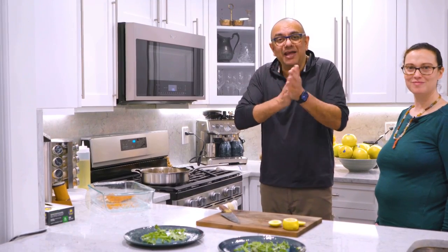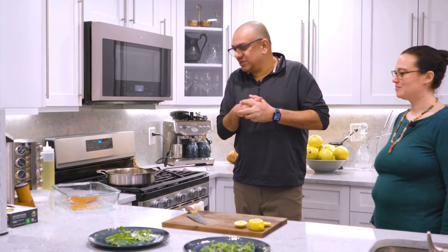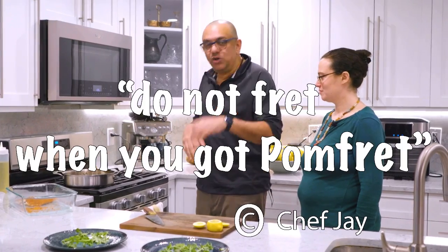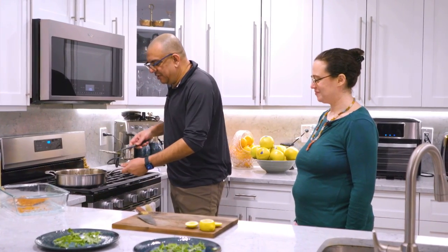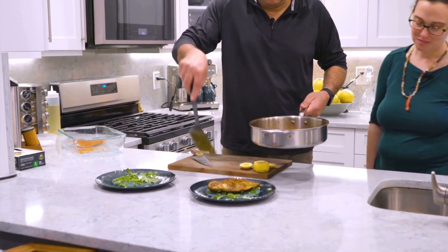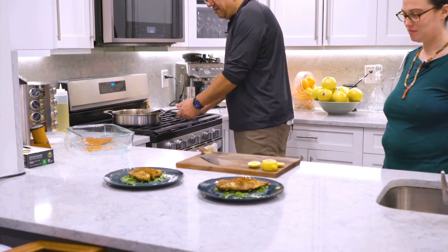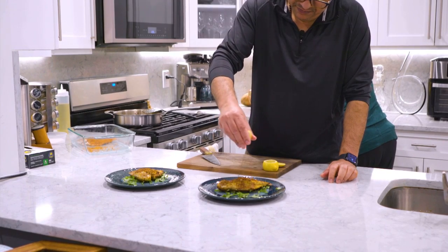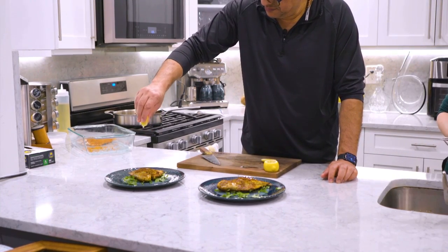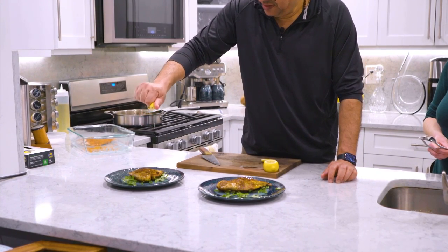We're ready to eat pomfret fry — also known as pomfret in India, in Gujarat, in Bombay, but also known here as palm fret, P-O-M-F-R-E-T. Do not fret when you've got palm fret! We're going to plate our fish with just a little sprig of lemon, and we are ready to rock and roll.